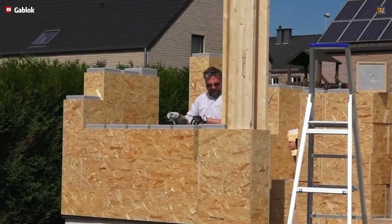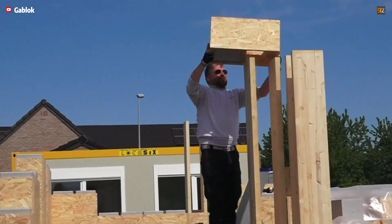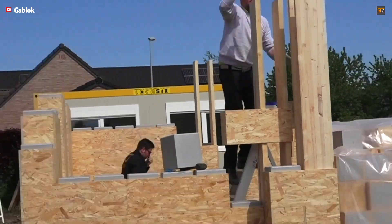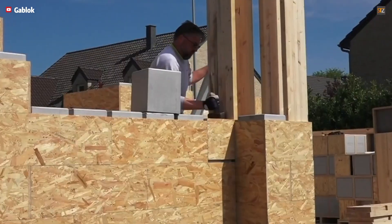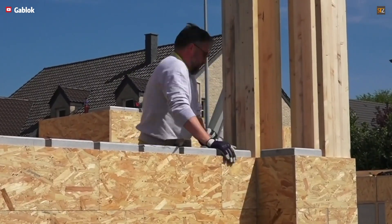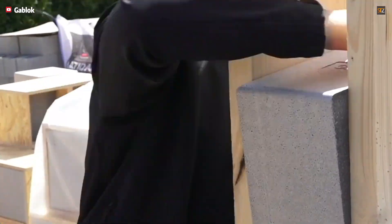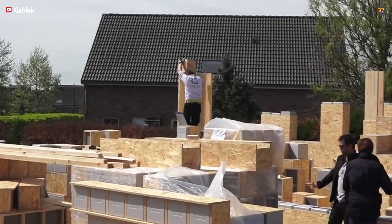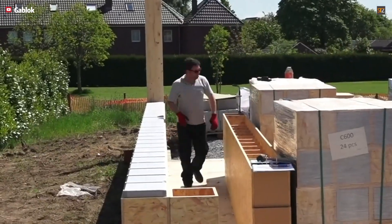This kit contains lightweight insulated blocks made of OSB and EPS — expanded polystyrene. The brilliant part? You simply stack these numbered blocks one on top of the other, similar to large Legos, without the need for traditional mortar, glue, or heavy concrete. This eliminates the complexity and mess of conventional construction.